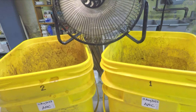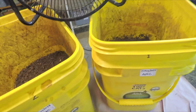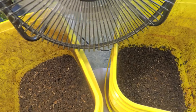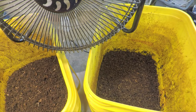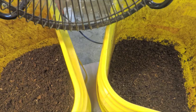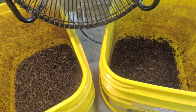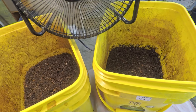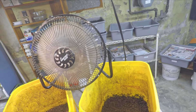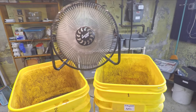Our last check-in with these systems was twelve days ago, followed by me coming back ten days ago to set that fan up. It was perched about three or four feet from the bins blowing directly down into them, and I'm curious to see how much drying it has caused. Today we're going to find out. Chances are the fan probably didn't make much of a difference, so I'm going to be moving this stuff over into the trays. Let's get started.